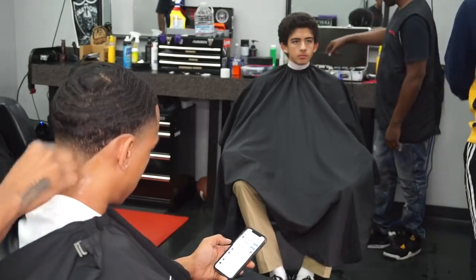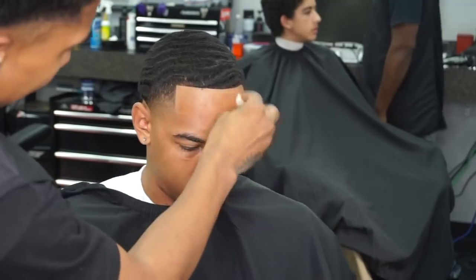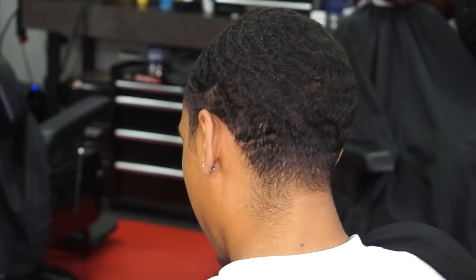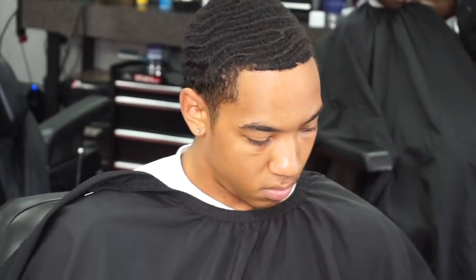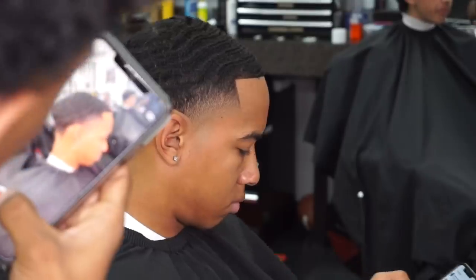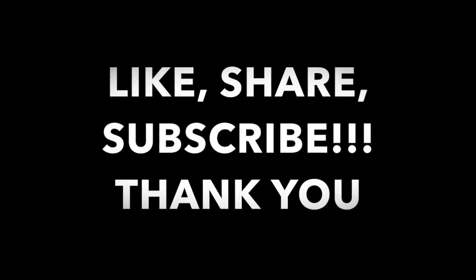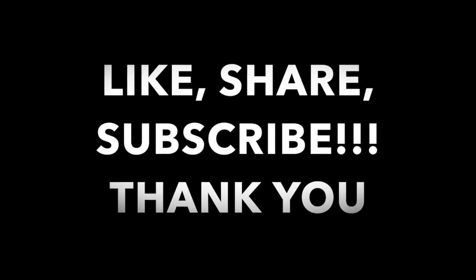I appreciate you guys, really really really, I appreciate you guys making it all the way through this video. I know it was long. This is the after — crispy line, blurry taper, waves hitting. This is my brother. Let me go show you guys the before. Brought this boy back to life — waves is already hitting, now he's got a nice blade, nice line on him. You see what a cut can do to you, man. Subscribe to the channel if you guys aren't already, it really helps the channel out, trying to grow the channel real big. Appreciate it — this is Dakari the Barber and I'm out.